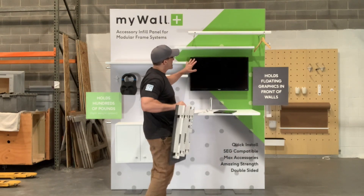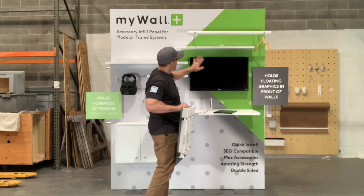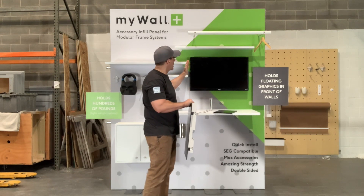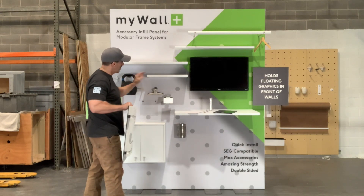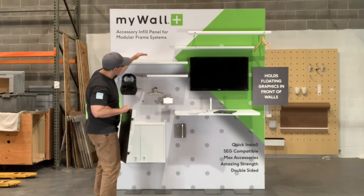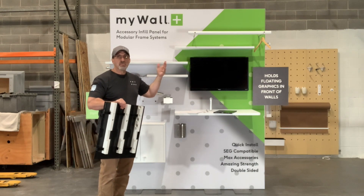What you can't see here is we have two panels. There's one standard exhibit panel back here, and a second exhibit frame on this side, so we have two of them, and there's a second one of our peg panels that's basically from here to here on the back.